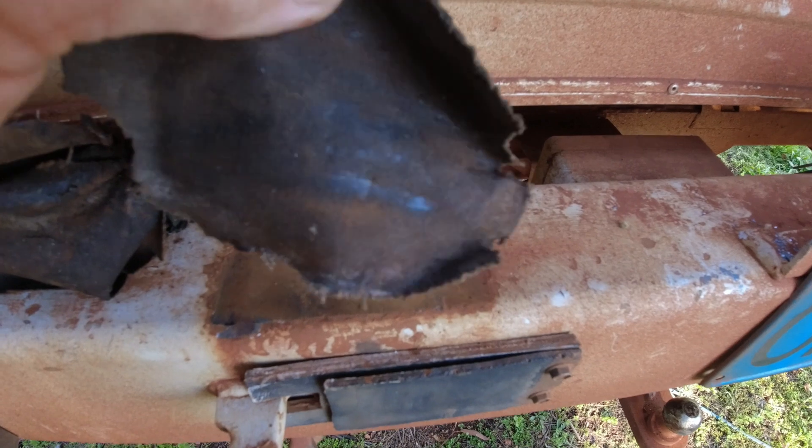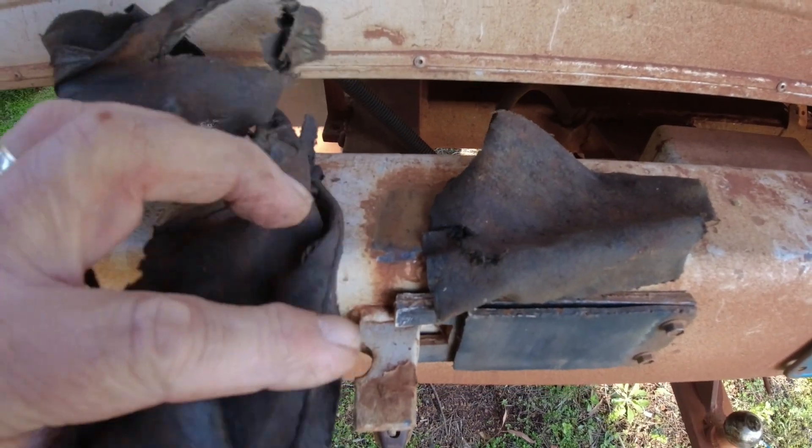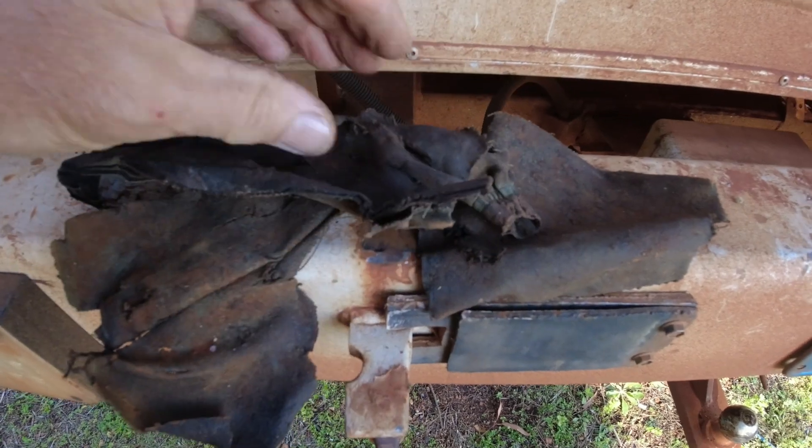These bits of leather I believe masked a very serious problem for quite some time.